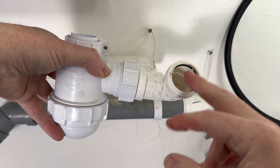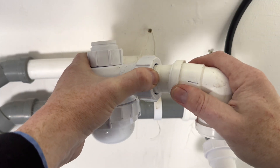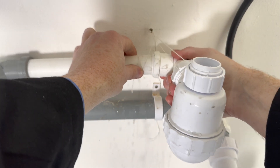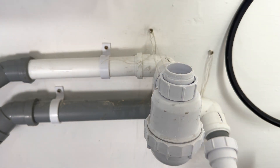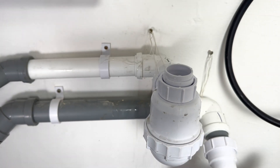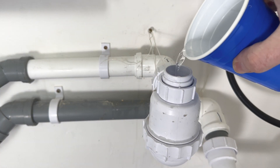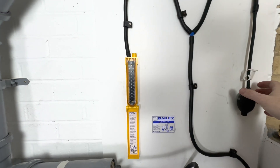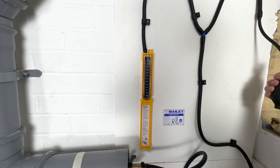So let's replace this. We've replaced it. We'll just make sure there's enough water in the trap, then let's carry out the procedure again, pumping it up.